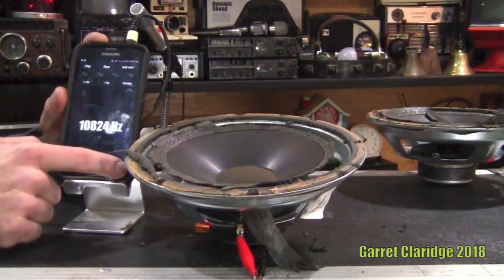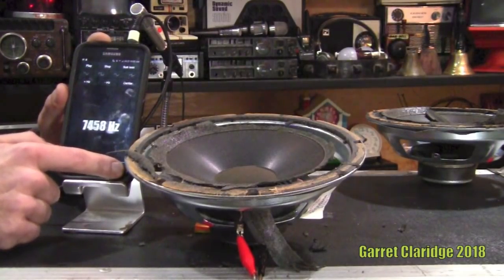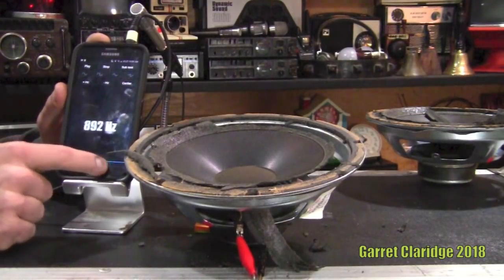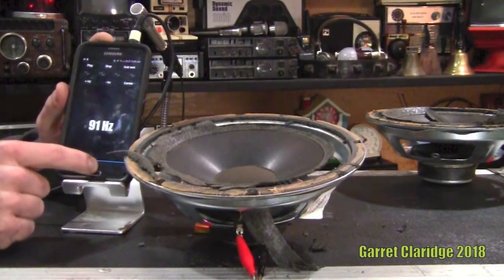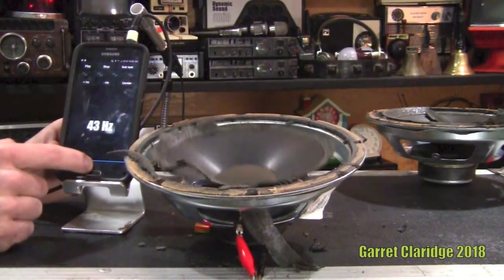Going up a bit to see how high you can hear this. I stopped hearing it right here at 11,000 Hertz. I forget the exact number where your hearing is supposed to drop off, but you can definitely tell where the frequencies that the driver does well.